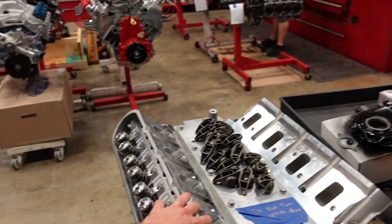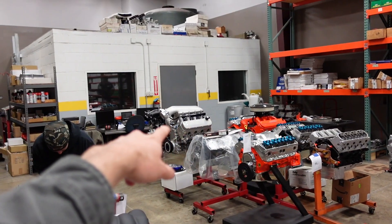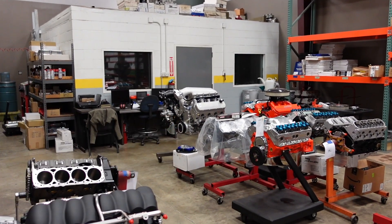Next week we're going to run this motor on the dyno, along with that 416 and the high-ram 13-to-1 416.